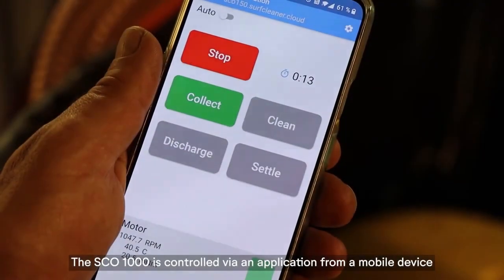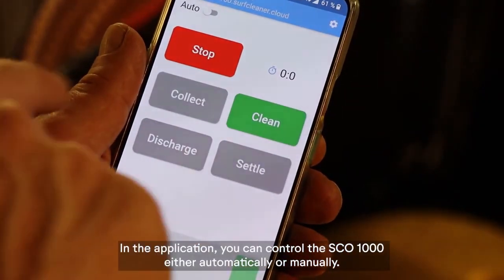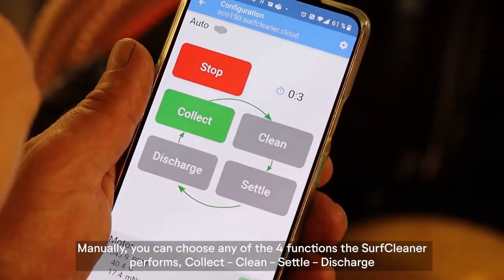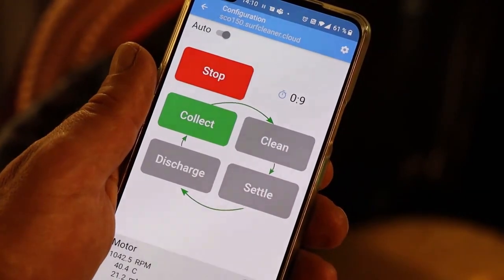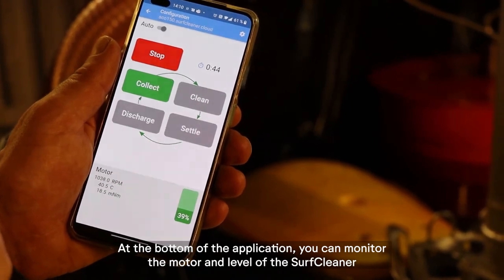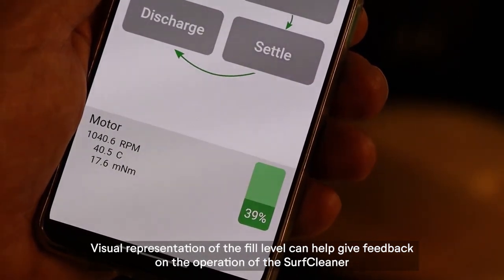The SCO 1000 is controlled via an application from a mobile device. In the application, you can control the SCO 1000 either automatically or manually. Manually, you can choose any of the four functions the SurfCleaner performs: collect, clean, settle, and discharge. At the bottom of the application, you can monitor the motor and level of the SurfCleaner. A visual representation of the fill level can help give feedback on the operation.